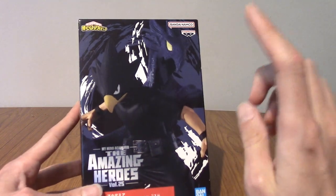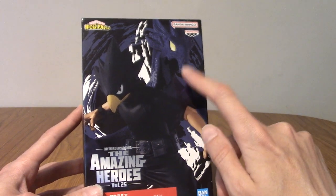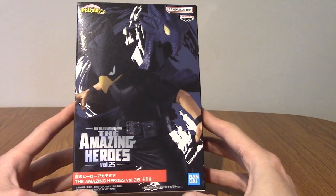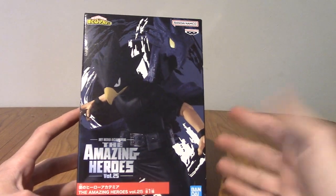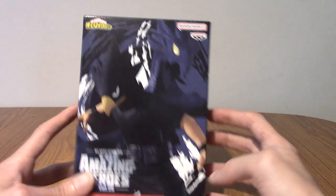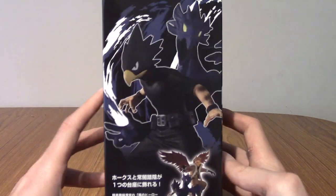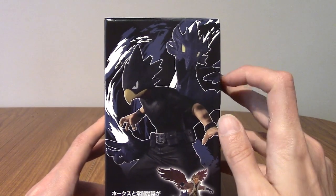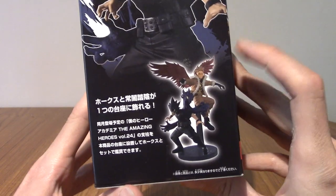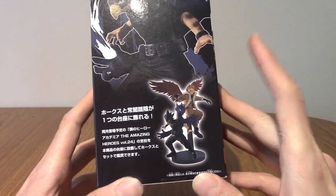This is a statue I've been looking forward to for quite a while, partly because I was genuinely quite curious to see how they'd make his shadow. It turns out it looks pretty cool, at least from the preview shots and from this box. Turning around, we've got him there with Dark Shadow, the name of his quirk, in the background.